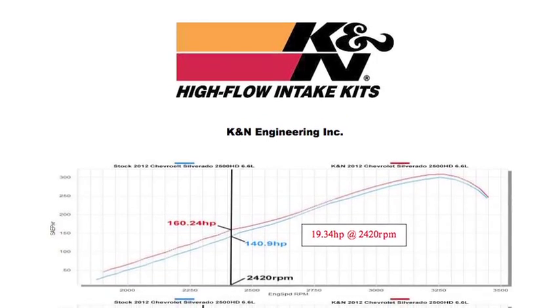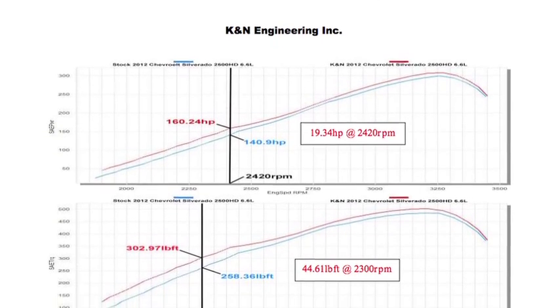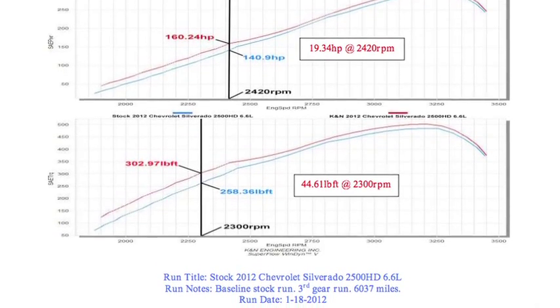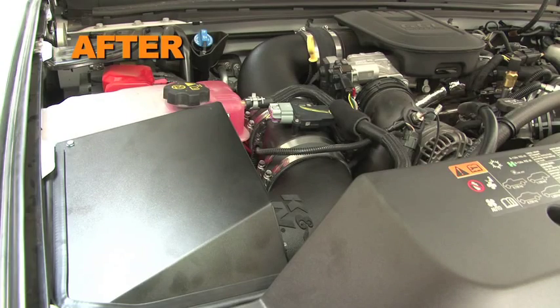K&N power testing showed an estimated power gain of 19.3 horsepower at 2420 RPM with the 63-3077 air intake installed on a 2012 Chevy Silverado 2500 HD with a 6.6 liter diesel engine. Actual results will vary depending on the condition of the vehicle, mileage, weather, and other variables.